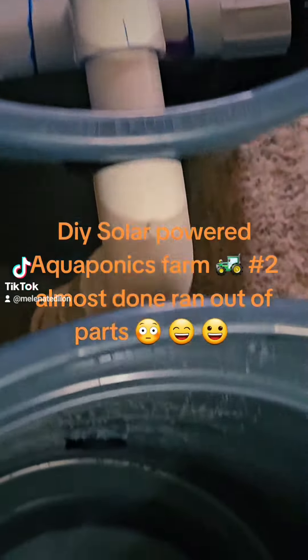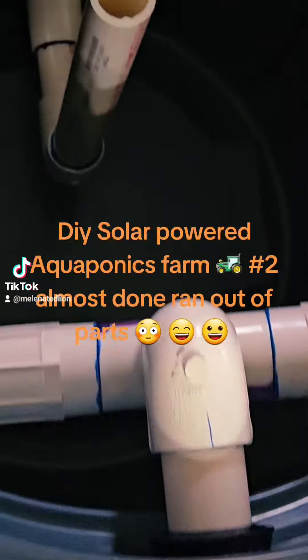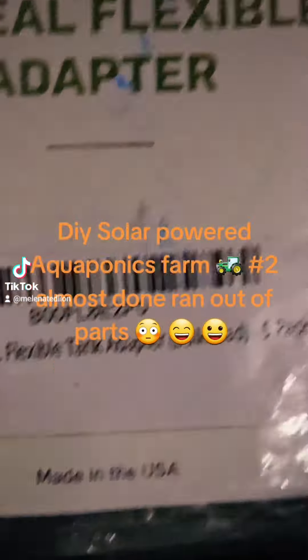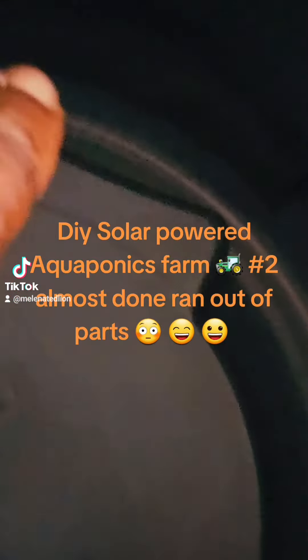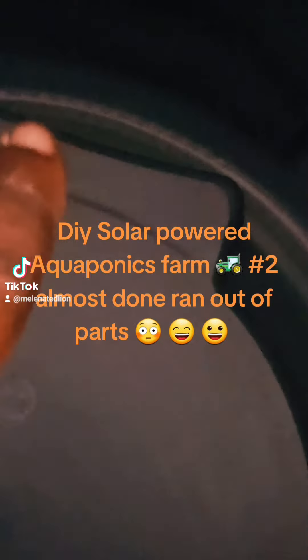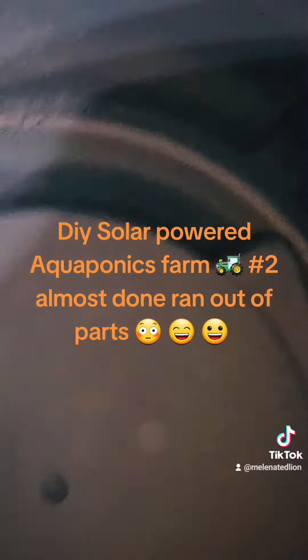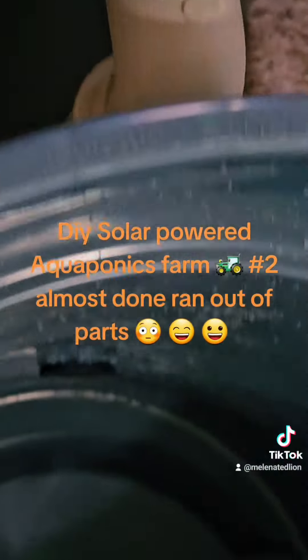I was finishing up aquaponics Form Number Two — DIY Form Number Two — and I ran out of uniseals. I put these last two in and I need one more for a drain for the moving flow bed filter. This is a moving flow bed filter right here, the second filter. I need a uniseal to pop in there to put a drain in. I'm out of uniseals, so I just ordered 20 more — they'll be here tomorrow from that awesome online store.